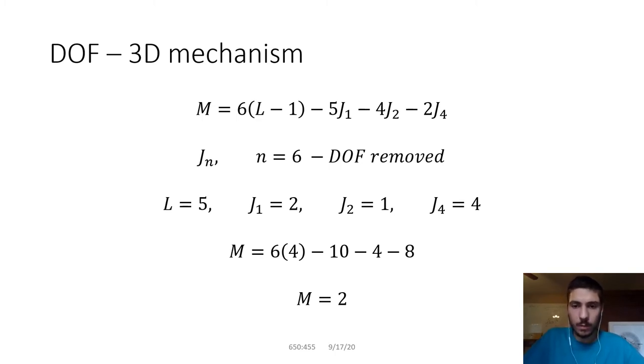The same logic applies to J2 and J4. For J2, you remove four degrees of freedom for every J2 joint. For every J4 joint, you remove two degrees of freedom, leaving that link with four degrees of freedom. I derived this myself — it's not as simple as planar mechanisms. I only included joint types that apply to this setup; there are no J3 joints here.